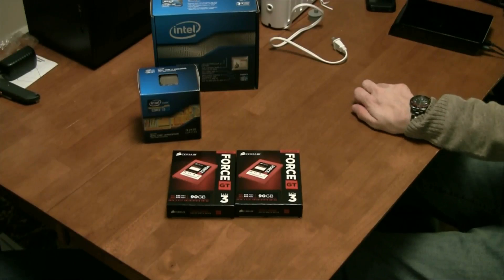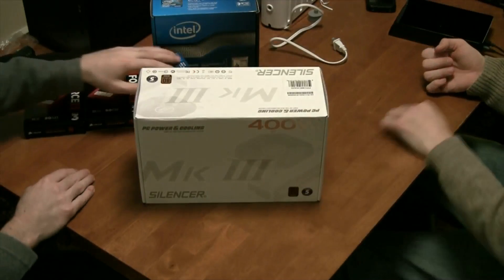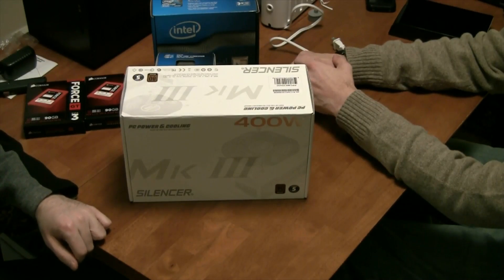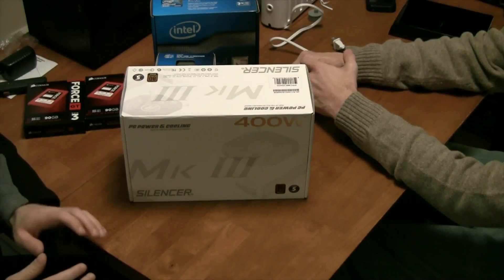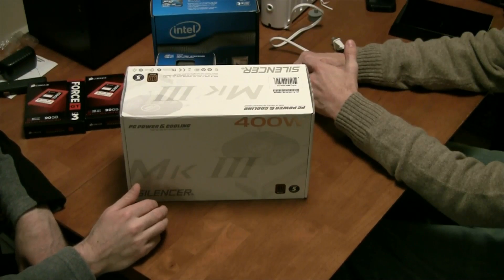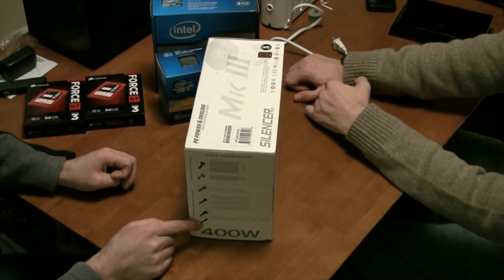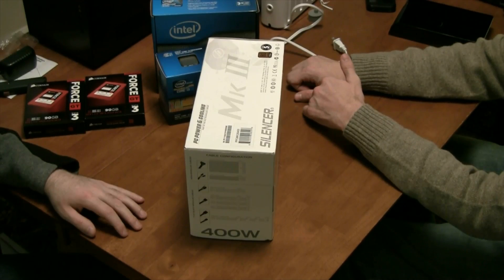And we've got a power supply — basically the largest piece of equipment going into this. The Silencer MK3 has a 400-watt modular power supply. The reason we went with a modular power supply is so that we can run all the cabling inside the machine before sliding the power supply in as a whole. We can also reduce the amount of excess wire because a lot of power supplies have enough connections for six hard drives, two media drives, and other headers we won't need. So rather than fill it up with excess cables, we'll just leave out what we don't need, save a bit of room, and improve the overall cooling of the machine.